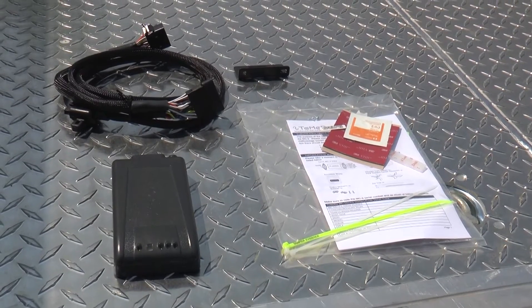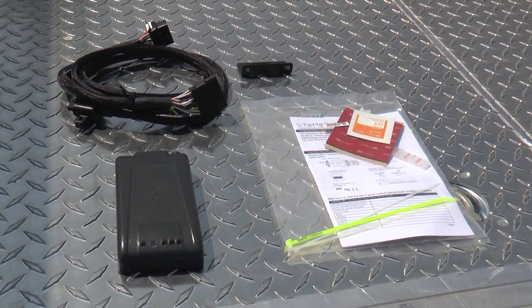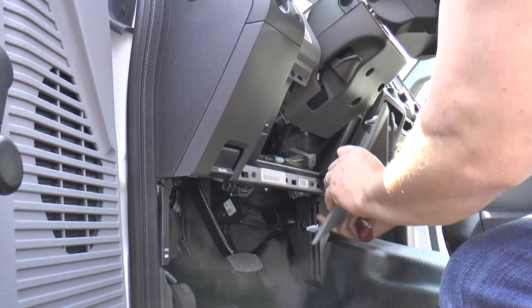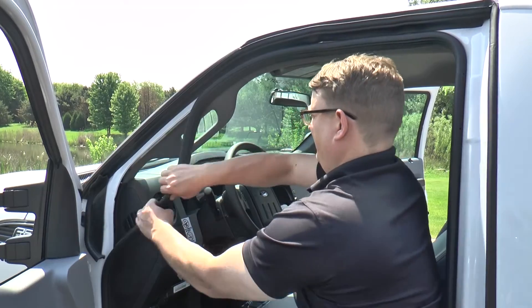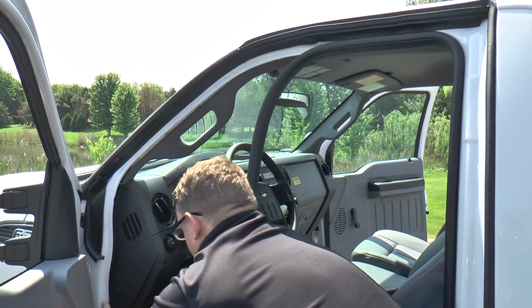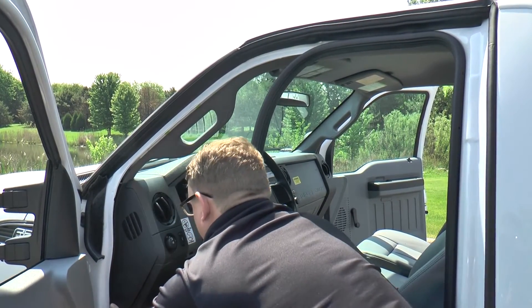Now that we have all of our supplies we will start to install the MC3. First we will need to remove all panels that are necessary for our wire connections and the MC3 mounting location. In some cases it is helpful to remove the weather strip within the door jamb to provide more room.